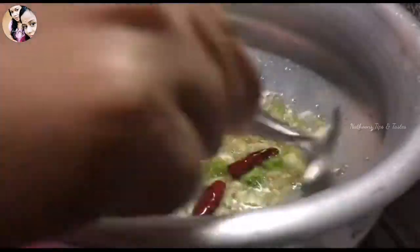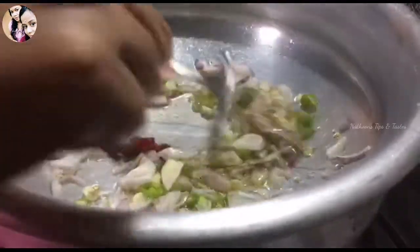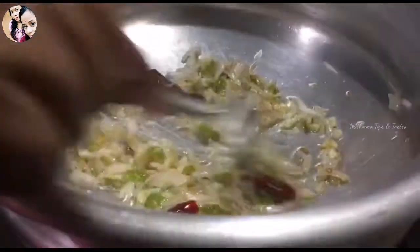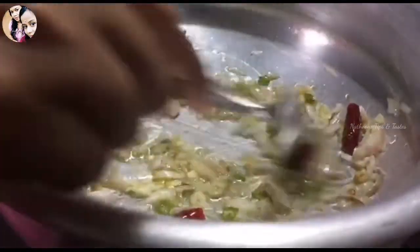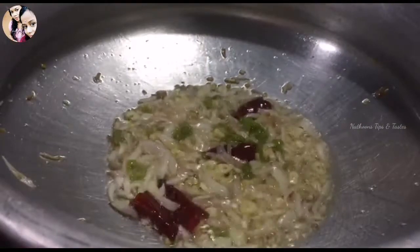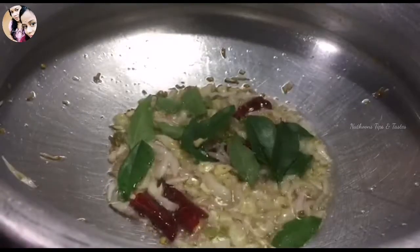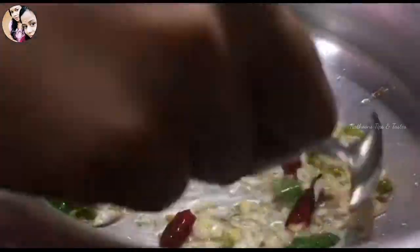Let's fry it. Then we will cook a little bit of bread.